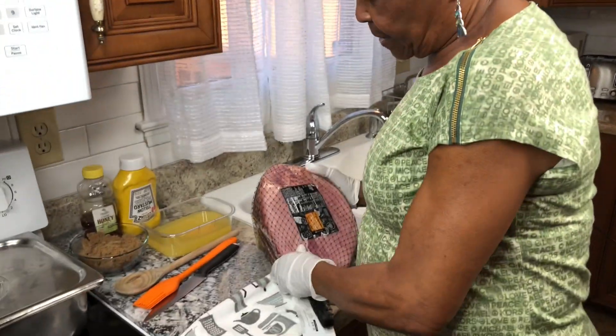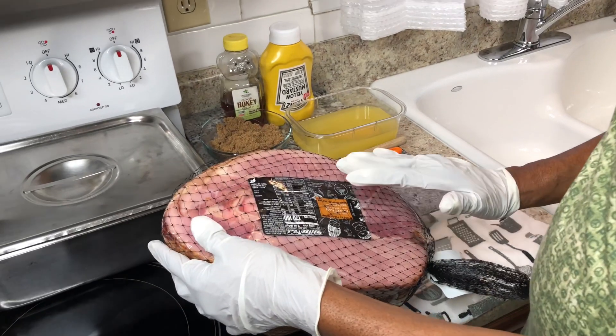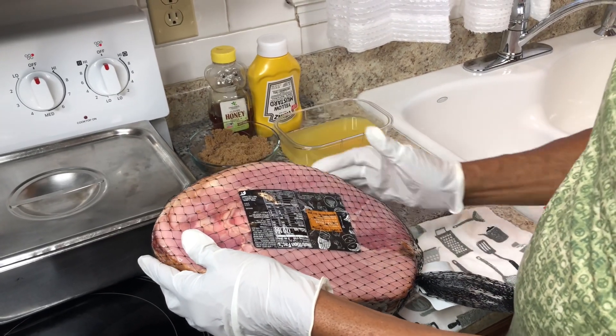Hi y'all, welcome back to Maddie's Kitchen! Today I'm getting ready for Christmas — I'll be making a ham. I went to Publix and they got three types of ham. This is a honey spiral ham, it's already cut.